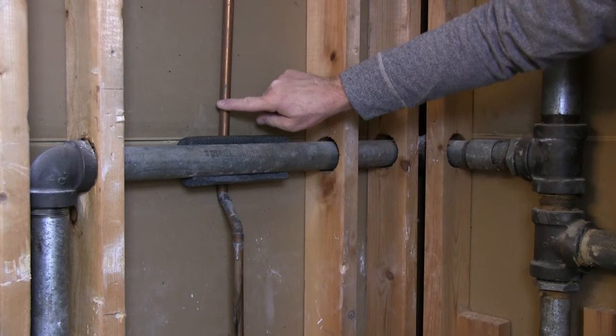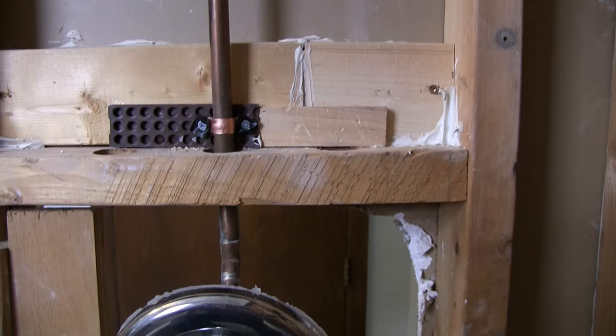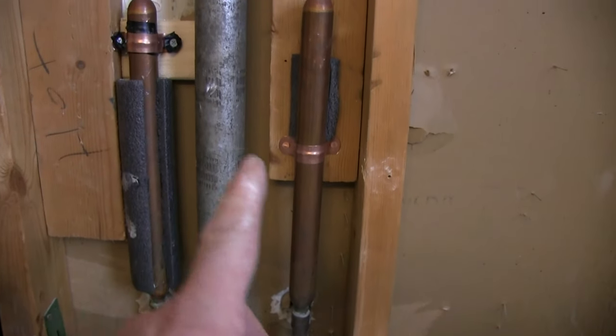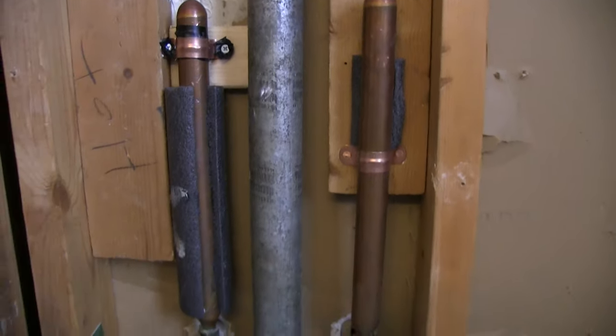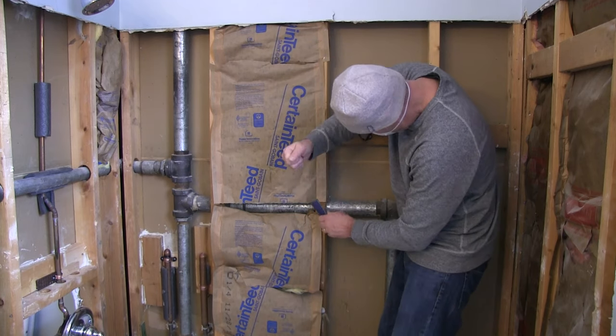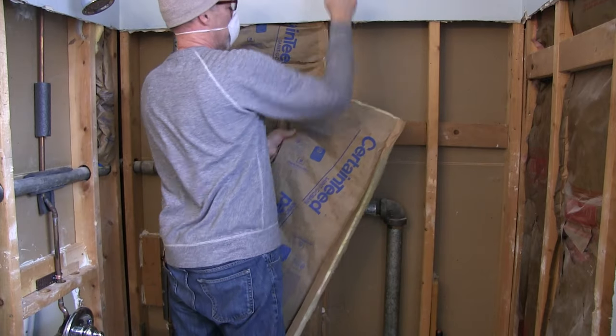Maybe that'll make that stop vibrating right there. There, it's pinned down real good, real tight. You can see where I got insulation where it's touching, and I've got it clamped down real tight there. It's letting me stuff it up there pretty good.